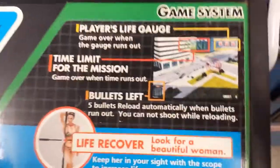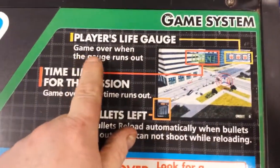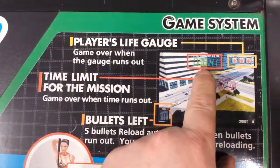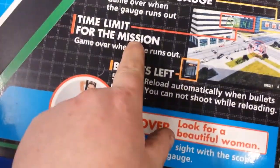Looking down here — player's life gauge, game over when it runs out. There's your gauge, tells you all about it if you don't know how much you get in the game.